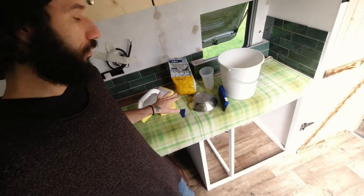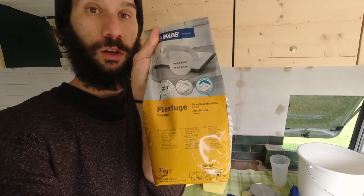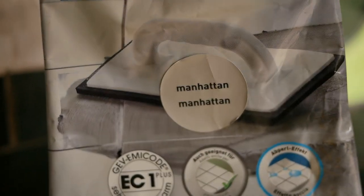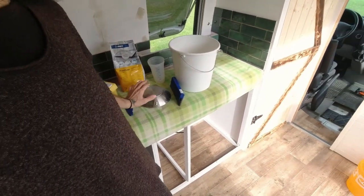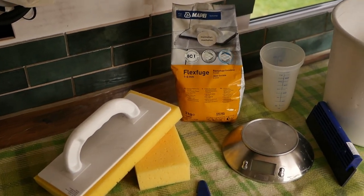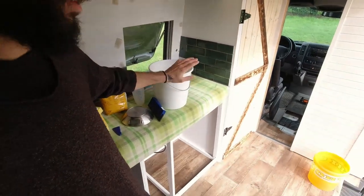We just finished cleaning the tiles so everything is smooth, nice, and clean. Now we're preparing the area for the grout — mixing it and applying it to the tiles. The toolkit we bought includes a grout float and other tools. The grout color is Manhattan, which is going to look really nice with the green tiles. We also have a couple of sponges, a scale to measure precisely, a bucket of water, and an empty bucket for mixing.